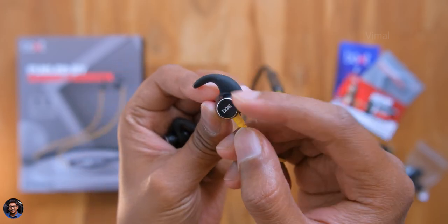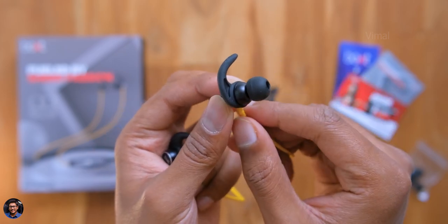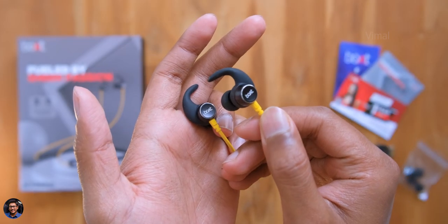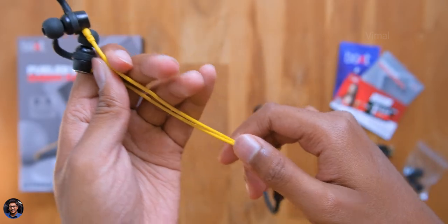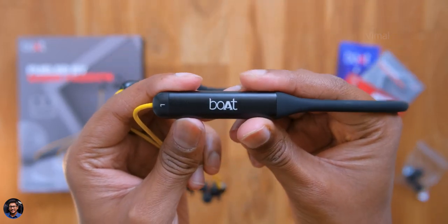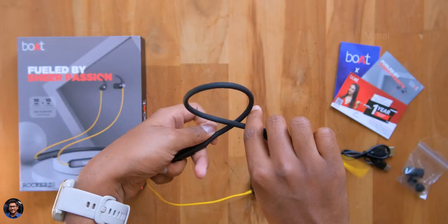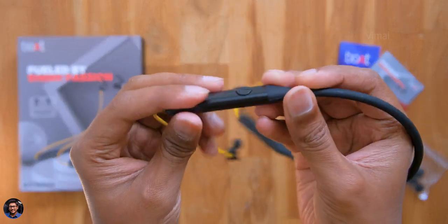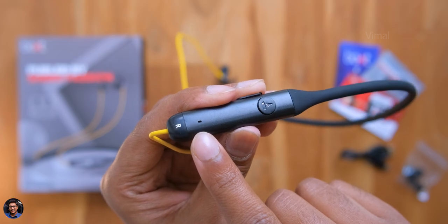The earphones feel very lightweight — they weigh only around 35 grams. The build quality is pretty good; the entire shell is made of metal. They also have dedicated ear hooks so they won't fall off easily, and the ear tip quality is decent. The cable quality is decent as well, extending to the neckband. The neckband itself feels very flexible and durable — you can bend and twist it in any direction. On one side there's a power button that doubles as a Bluetooth pairing button and a tiny status LED indicator.